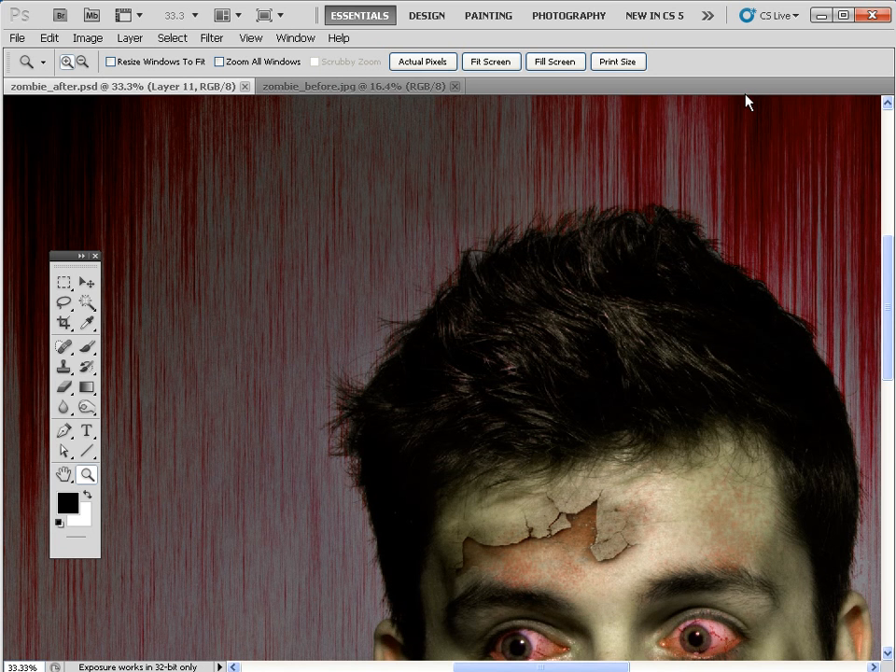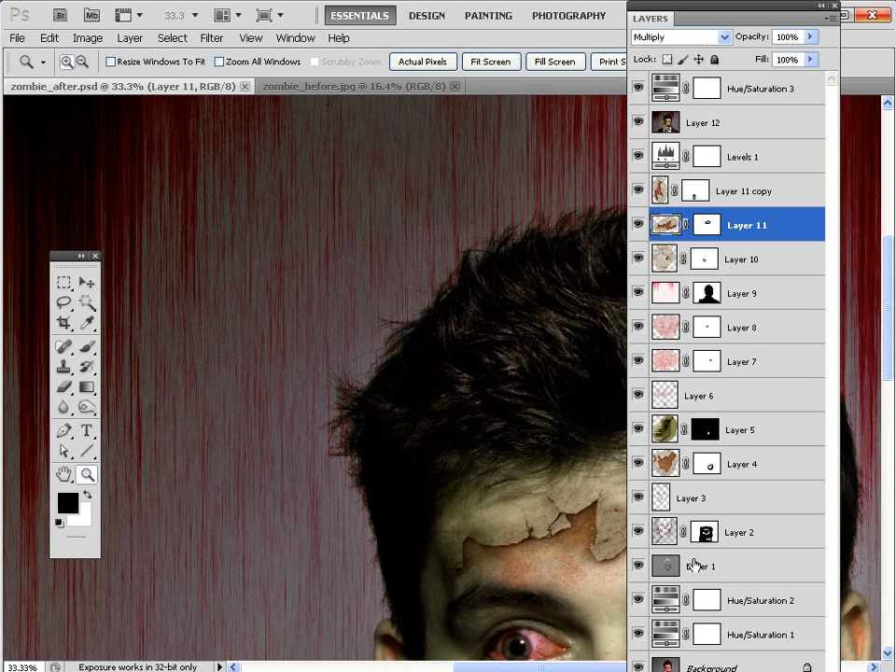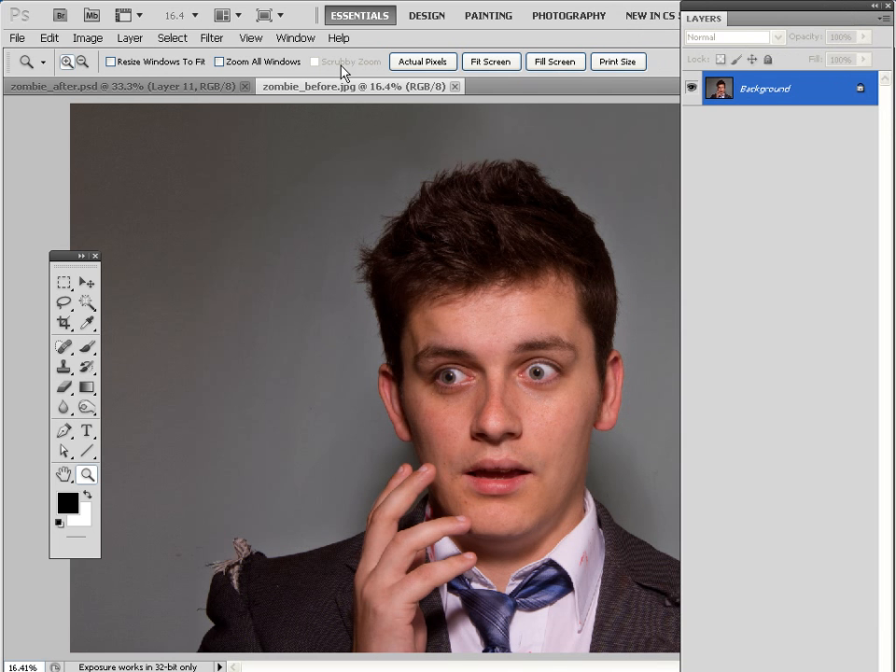There are lots of different tips, tricks and techniques to pick up. If I drag the layers palette on, you can see that there's a lot going on in here and a lot to get through, so let's kick off by opening our start image which is called zombie_before.jpeg.